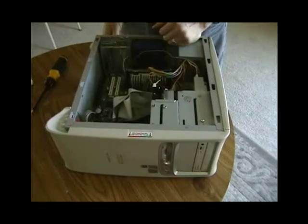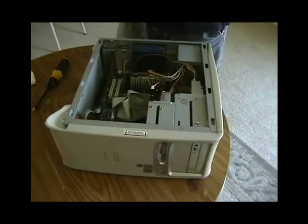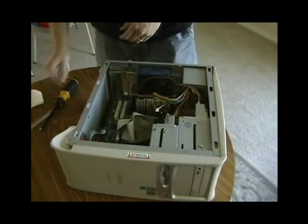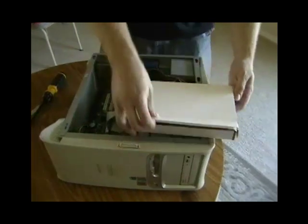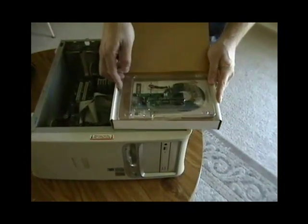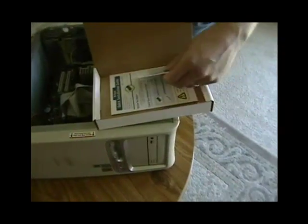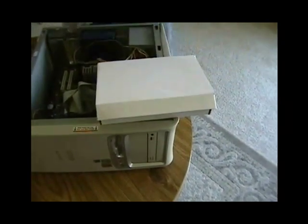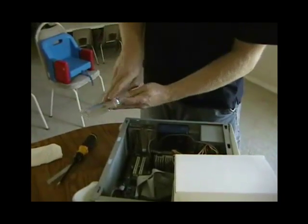This is a simple tool-free design. We remove the cover. We remove the new network interface card from the box — it will come with a driver's disc and typically a quick installation guide. Remove it from the packaging.